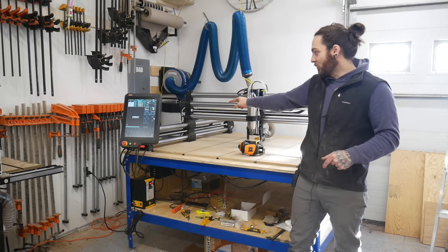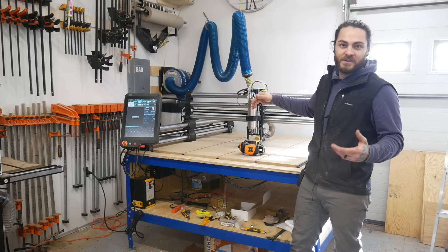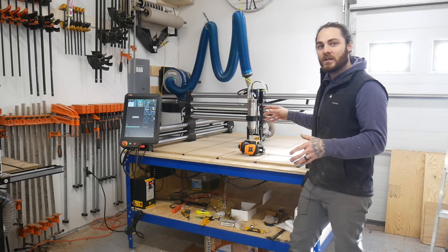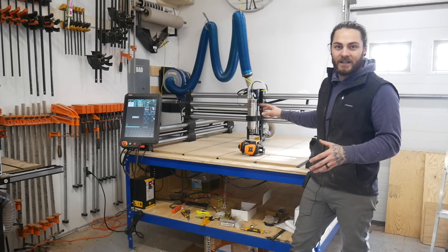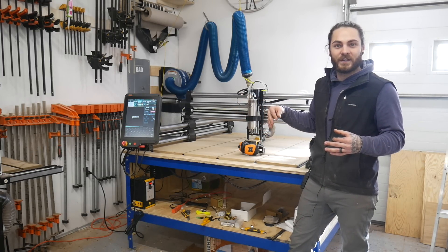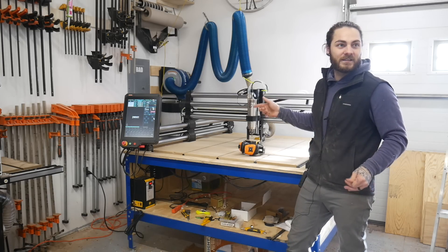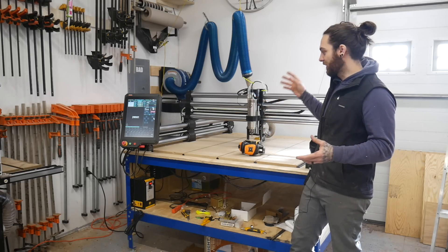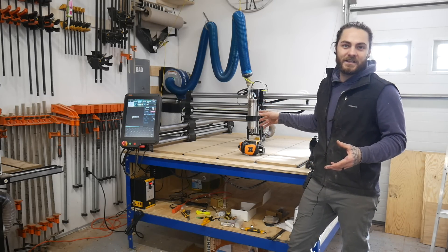It's also got stiffer rails. I mean granted it's a 4x4 so it's stiffer. I haven't spent much time cutting this thing — I literally just set it up and we'll dive into that in future videos. I'm also going to cut a couple of cutting boards on this — that's going to be my next video. I have two inlay cutting boards and people really like those, so we're going to do that and just show off the accuracy and the power of the machine.